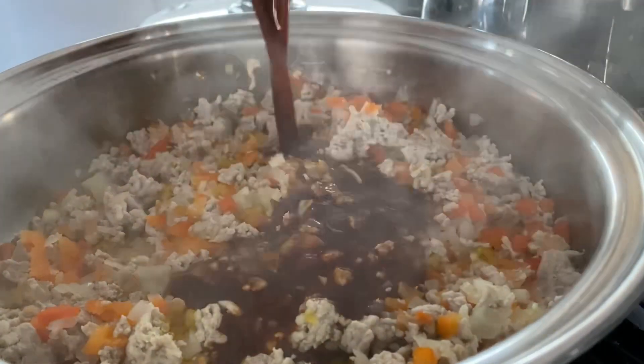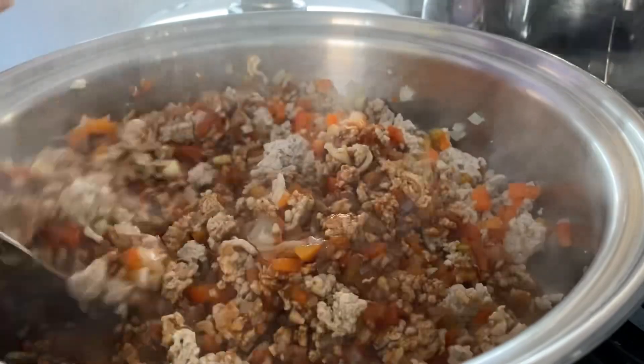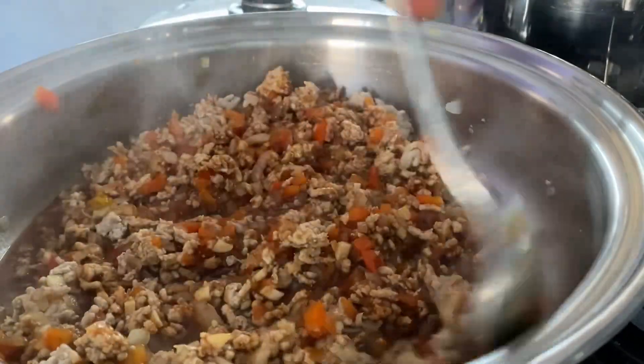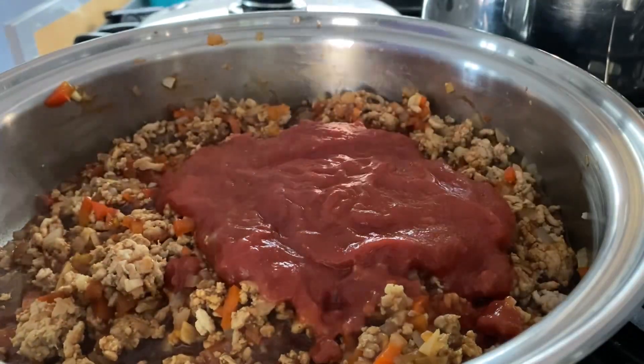It's been five minutes now with our meat, and we simply pour our sugar mix in. Give this a really good stir and mix until it covers every piece of meat and vegetable in the pan. Then we add 400 grams of tomato passata and mix again thoroughly.